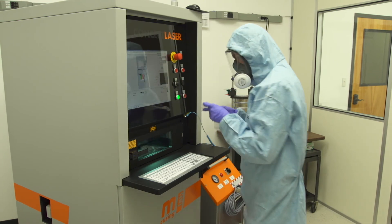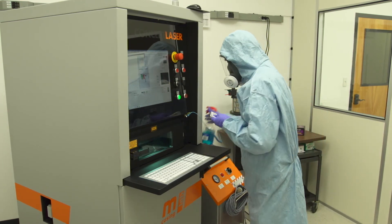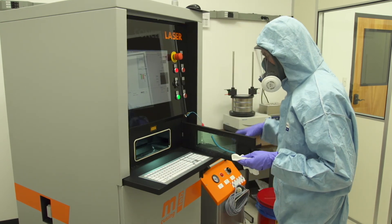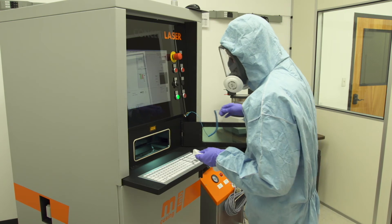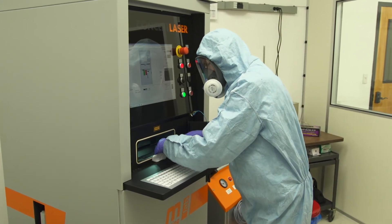The second time you interact with the machine is related to the soot that is formed during the process. This soot collects inside the build chamber along with stray powder and needs to be cleaned after every build. Concept Laser allows the user to open the door of the M-Lab and access the inside while being connected by an ESD strap to avoid risk of ignition.